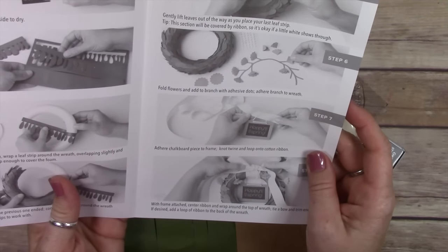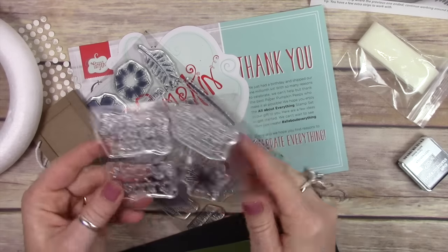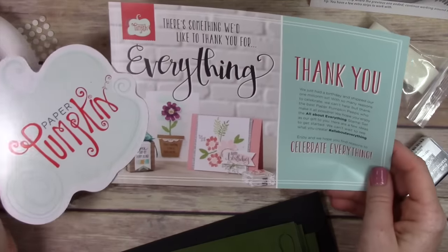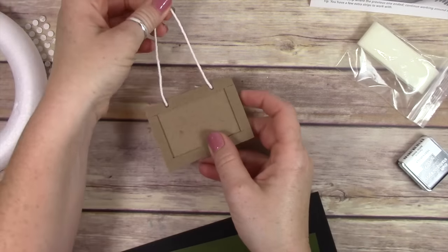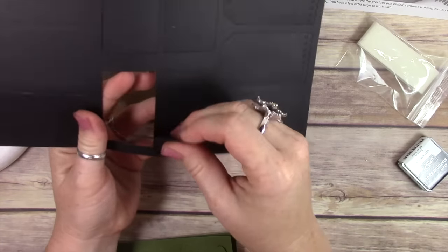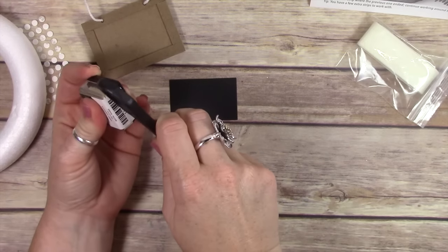Okay, we're going to dive into this wreath. I have the instructions here — that's the cool thing about paper pumpkin, every single month it comes with your little instructions, your stamps, all your products ready to go. Every once in a while I have to grab my own adhesive to do a few things, but this month I didn't even have to do that. You get the cute little ink spot that comes with it, and I love those to save and use when I'm traveling or doing a project that requires me to smoosh ink onto something.